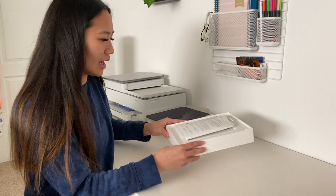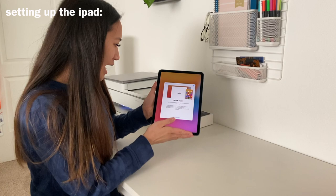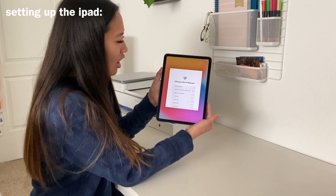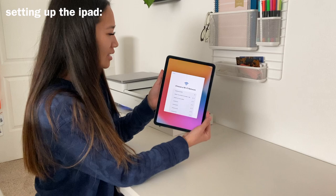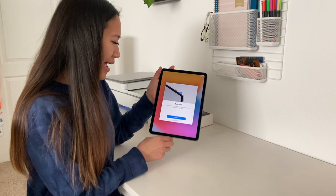Now I'm going to turn on the iPad and set it up. The first thing you see is 'swipe up to open,' then I set it to English, United States, set up manually, and get it on the internet. The iPad is so nice and super sleek. Next is the data and privacy screen — continue — and then this is Touch ID where you can use your fingerprint in place of a passcode and also for purchases, which is cool, so I'm going to set that up.